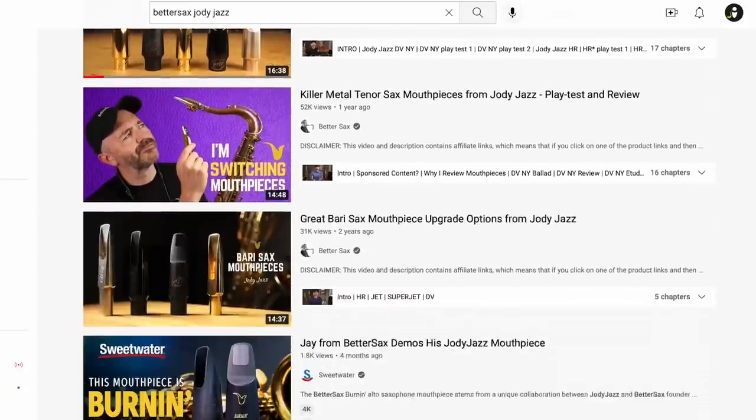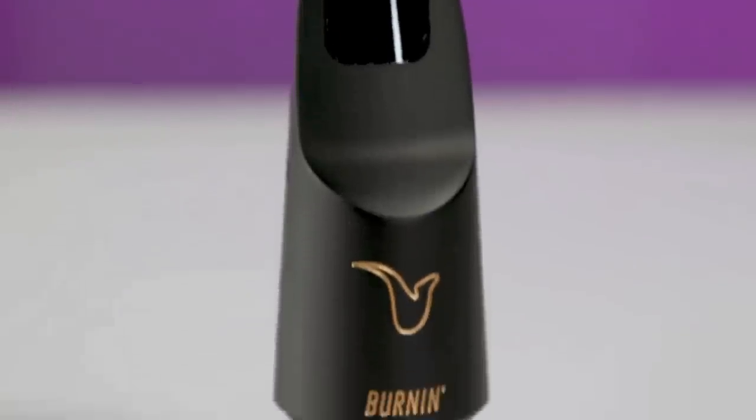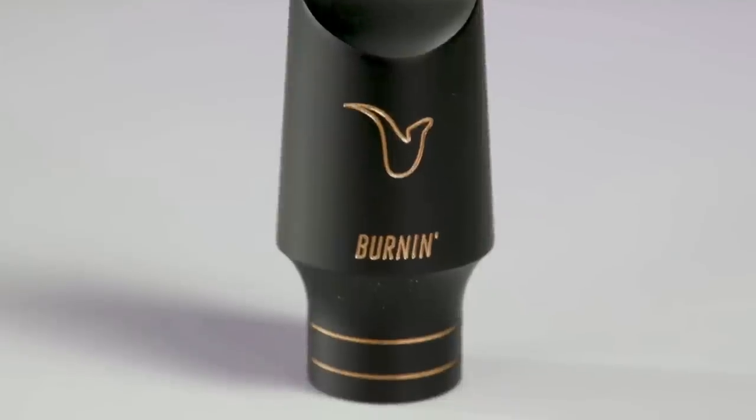I can't believe I've been playing saxophone for over a decade, yet I've still never tried a Jody Jazz mouthpiece. Today we're gonna try them out. I'm a little late to the party. These are the most popular American-made mouthpieces. BetterSax has made many videos about these mouthpieces, and he even works with them to make his own burnin' mouthpiece. So many great players are endorsed by them.